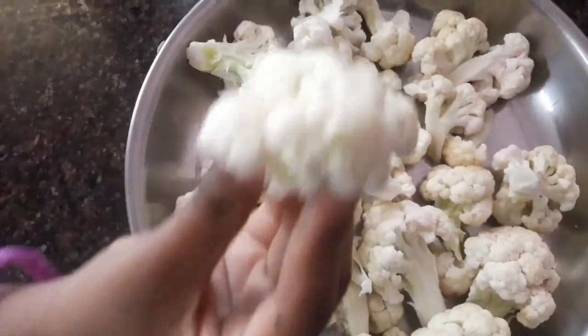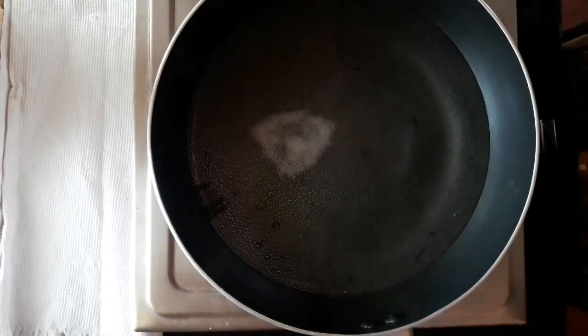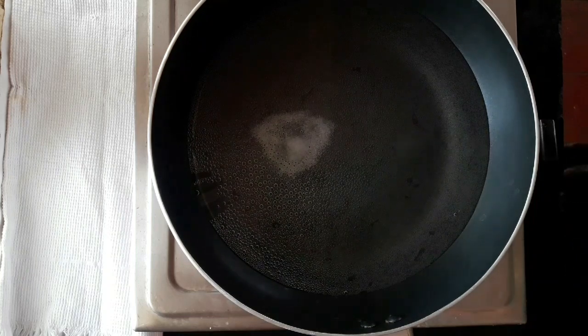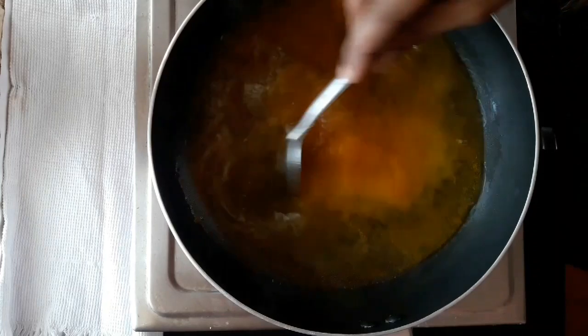Now we will cut a medium-sized cauliflower into small pieces. Now we will add a pan to the stove. Add 1 teaspoon of salt.